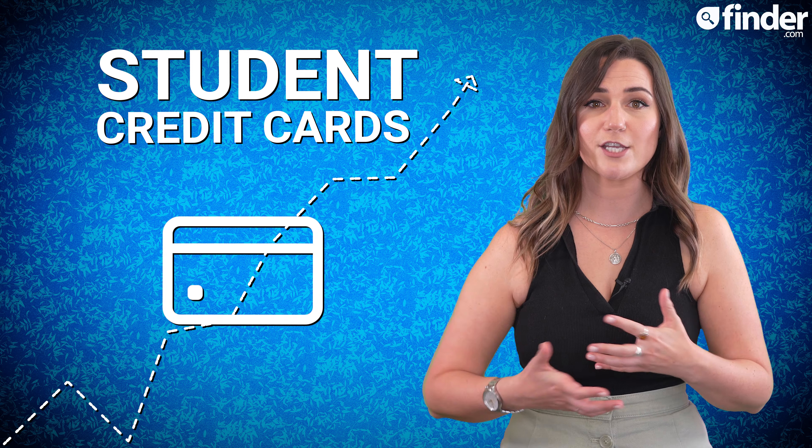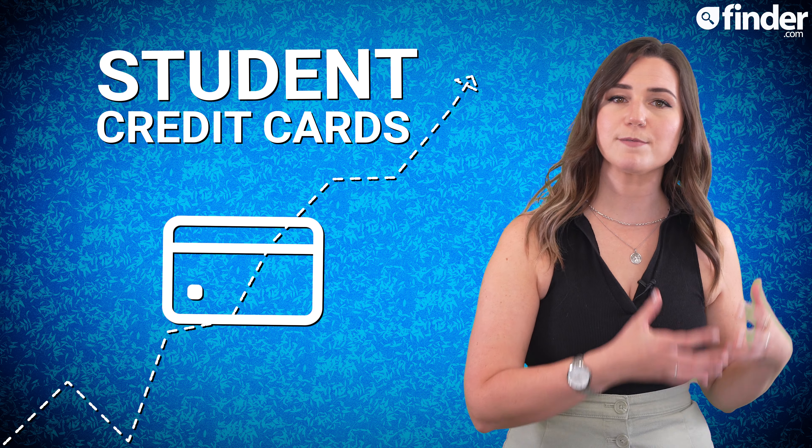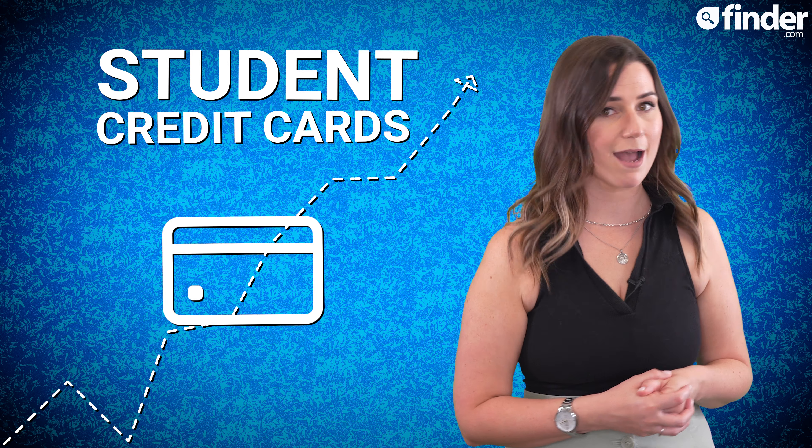Essentially the idea is that you can borrow a reasonable amount of money and develop some good money skills without incurring massive costs.